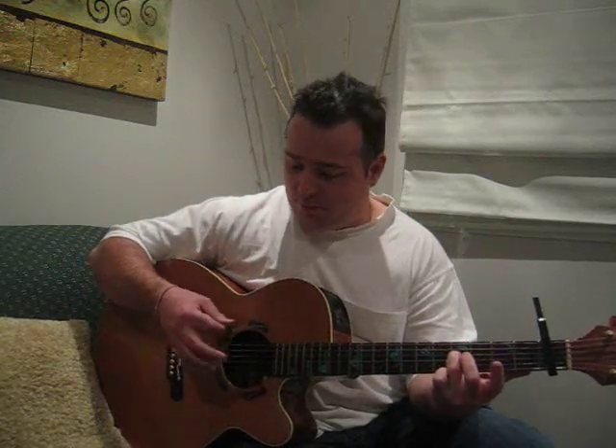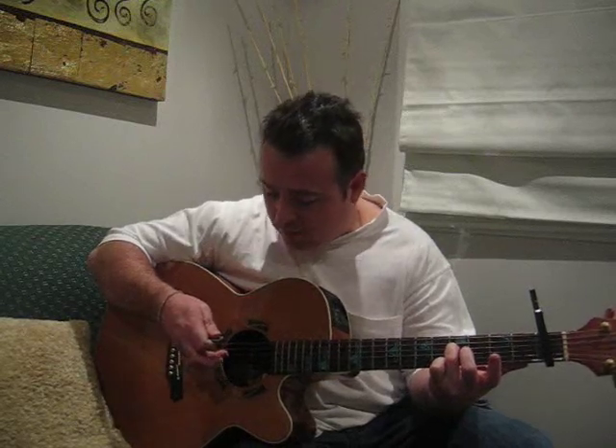You start off with your third finger on the fourth string, fifth fret, and you basically ring the sixth string. With your third finger, you pluck the fourth string and you do it at the same time, so you have them ringing together. Then you slide that third finger into the seventh fret, and that's the sort of sound you get.